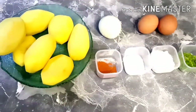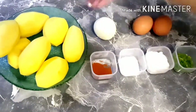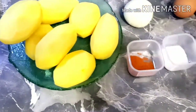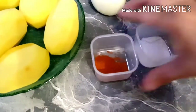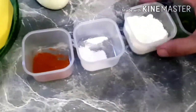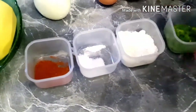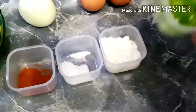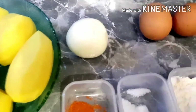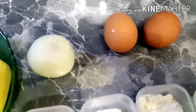First of all, we will take 1 kg of aloo and cut it. We will take 1 teaspoon of chili, 1.5 teaspoon of milk, 2 tablespoons of milk, 2 tablespoons of green chili, and 2 tablespoons of milk.